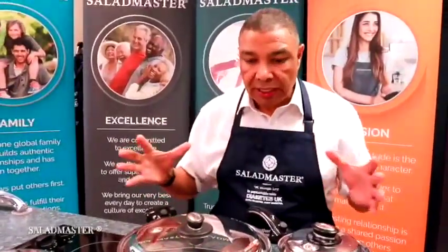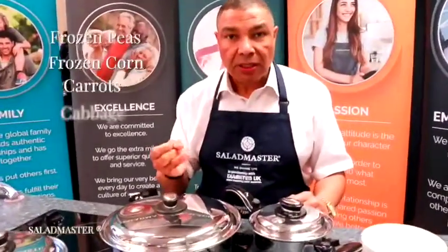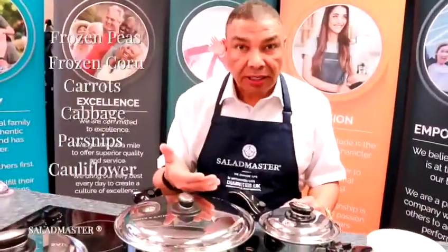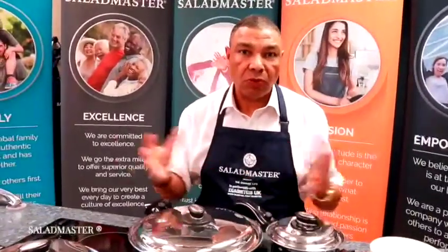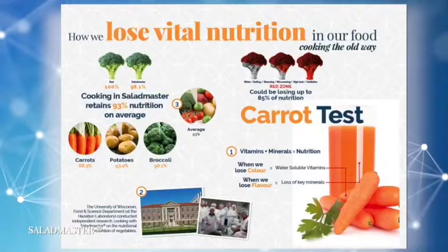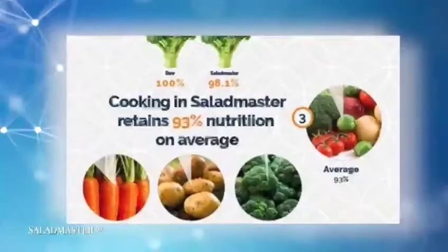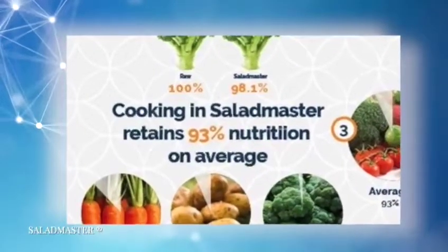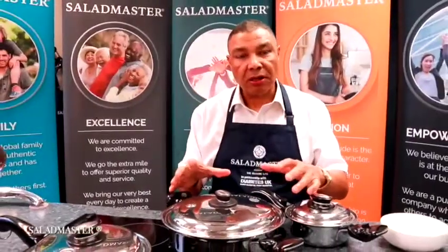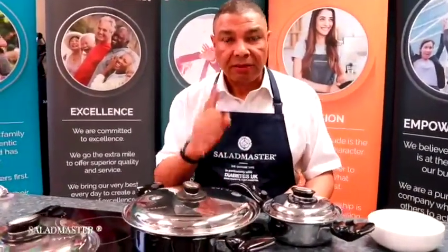If you notice, in there we've got frozen peas, frozen corn, carrots, cabbage, parsnips, cauliflower, broccoli, and an egg — all of that. If you tried to do that conventionally with no water, you know what would happen. This is the science combining together to maximize the nutrition. In Saladmaster, tests done by the University of Wisconsin show we retain 93 percent nutrition in your vegetables — 93 percent nutrition overall; some are more, some are less, but on average 93 percent.